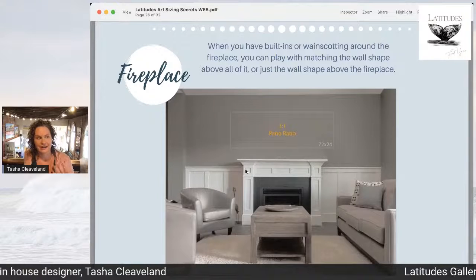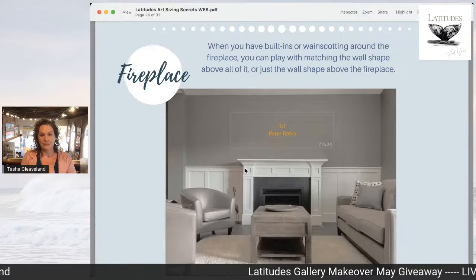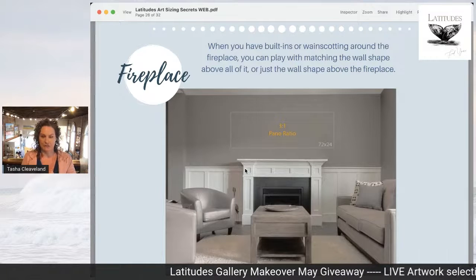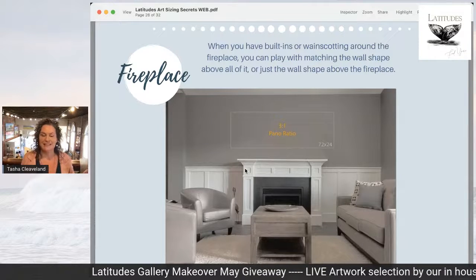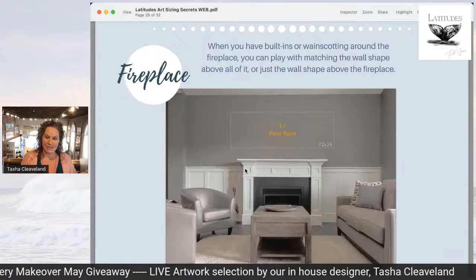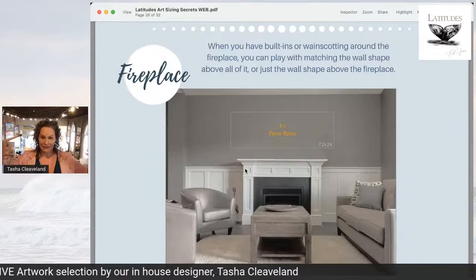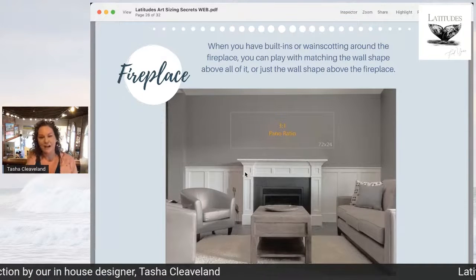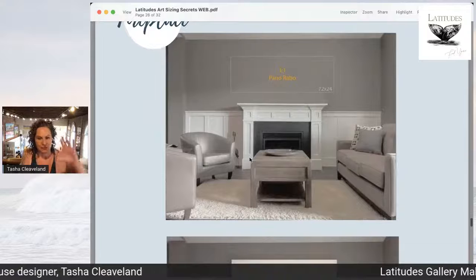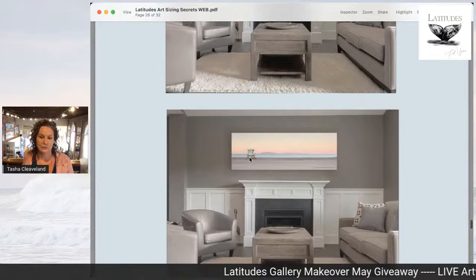This is a three-to-one ratio. If you have a very tall mantle, you might want to select a three-to-one ratio. Or if you have a scenario where they've got wainscoting going all the way across and the shape of the wall left over above all of that is, as you can see, a three-to-one ratio — it's short and very wide — that's when a panoramic piece would work really well.